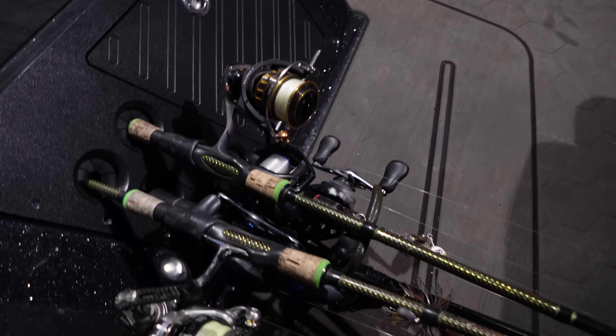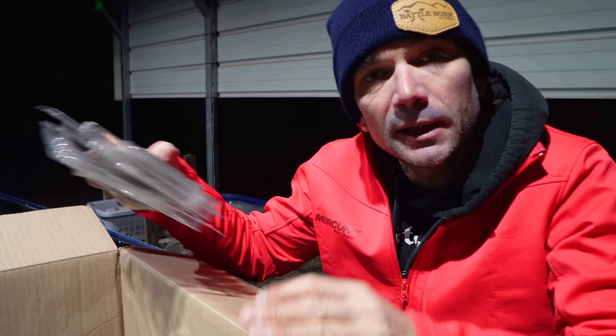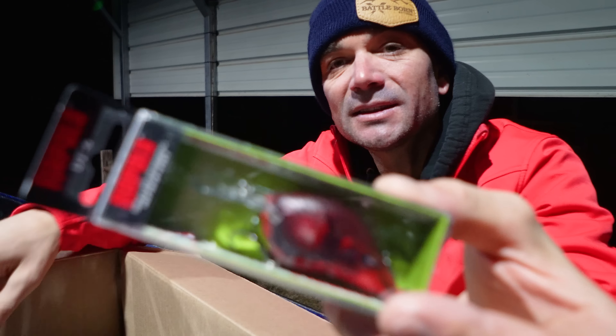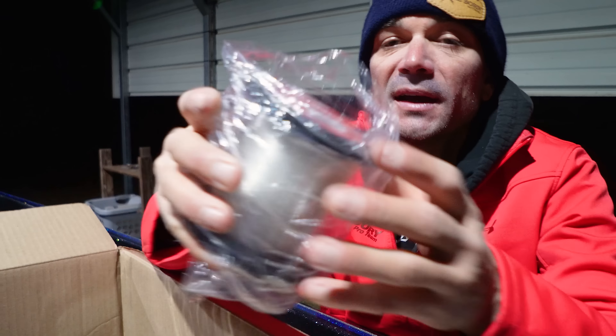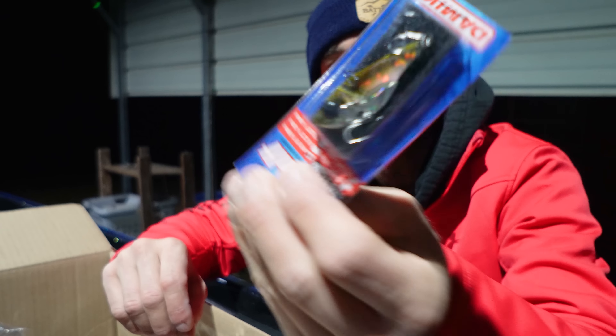Top of the morning, boys! The wind is already blowing — probably gonna blow 25 miles an hour today. We got a little type of warehouse situation going on. We're using Kytex — the absolute winter killer — DT sixes, DT eights, a little brighter color for dirty water situations. Best cheap budget line ever, cigar red label. Of course, it's winter, so everybody needs a blade bait.